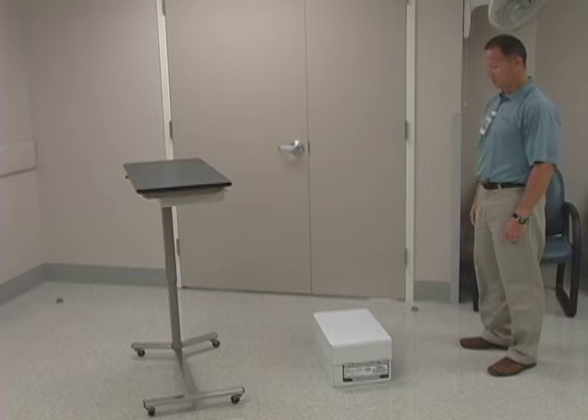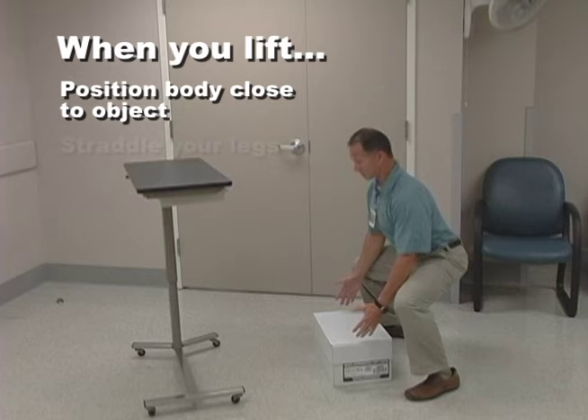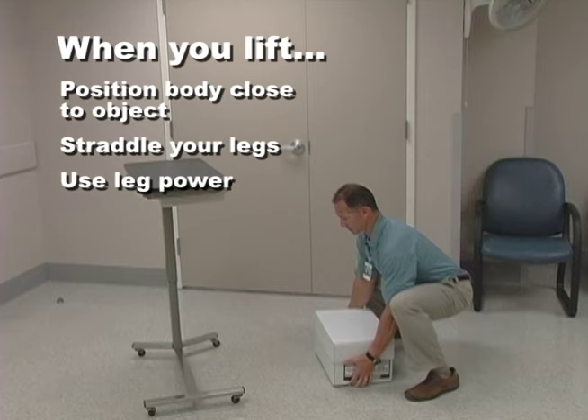When you lift an object, like a box, start by positioning your body as close to the object as possible and straddle your legs. Be sure to use your legs to lift, not your back.